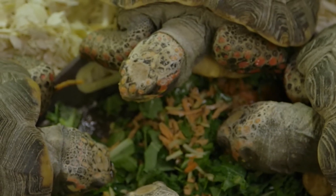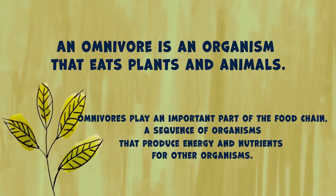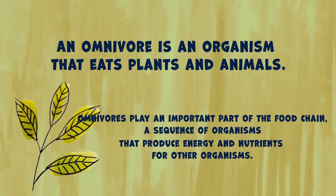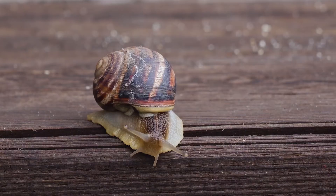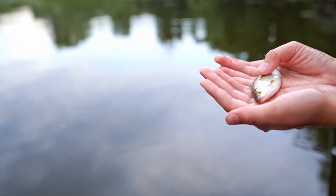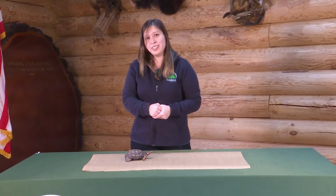Pancake is an omnivore. What does that word mean? That means that he eats both plants and vegetables and meat — he eats all those things. He really likes fresh fruits and vegetables, but he also really likes worms and grubs and snails, even small fish that he can eat and get all that protein into his body. Humans are omnivores too — you might like chicken nuggets and french fries, so you are also an omnivore.